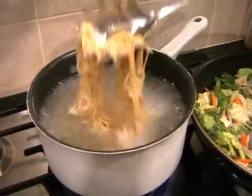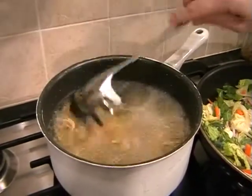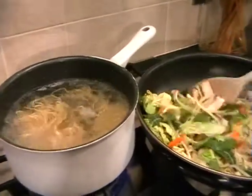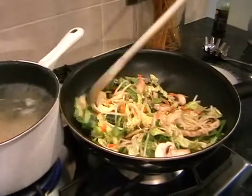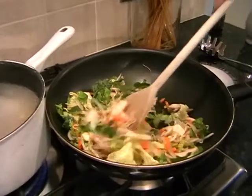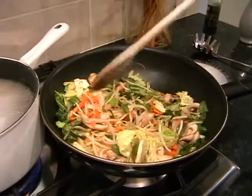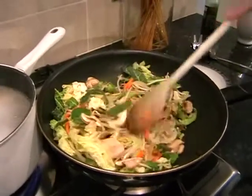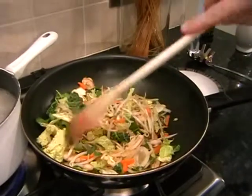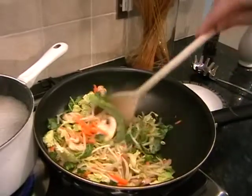Just give the noodles a little stir just to check that they're not sticking together. Keep moving the veg around the pan. This recipe might seem like there's a lot of chicken, but you've got to remember there's only 50 grams of egg noodles, so that's really not a lot of carbohydrates. So it might not be the most balanced meal in the world, but with all these veg it's not too bad for you.